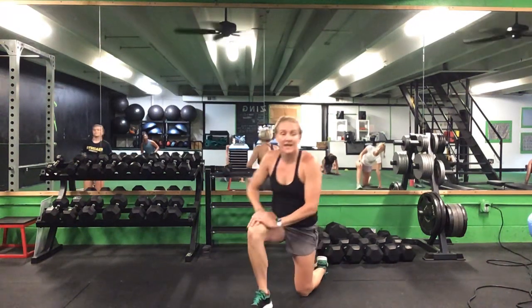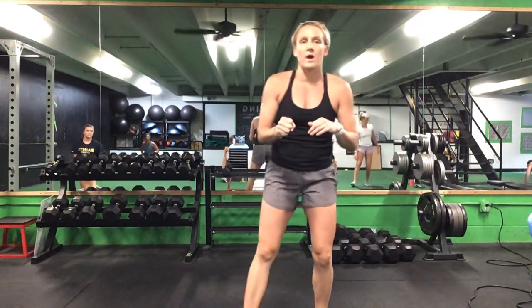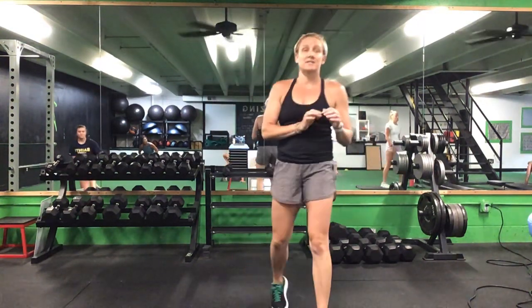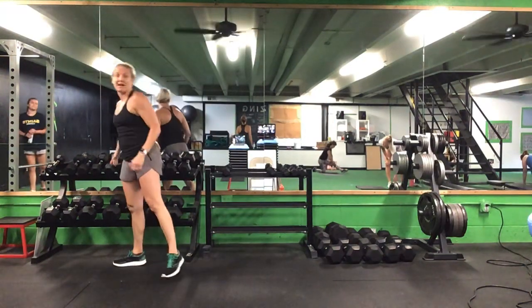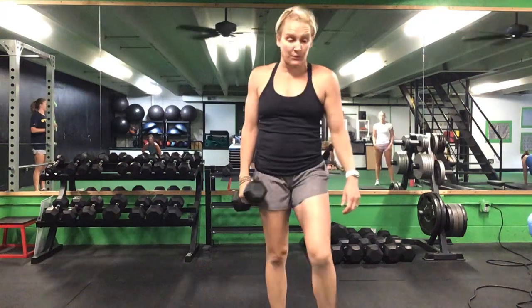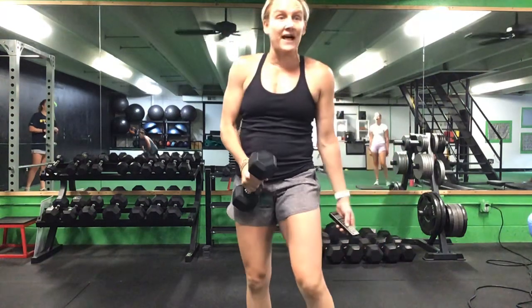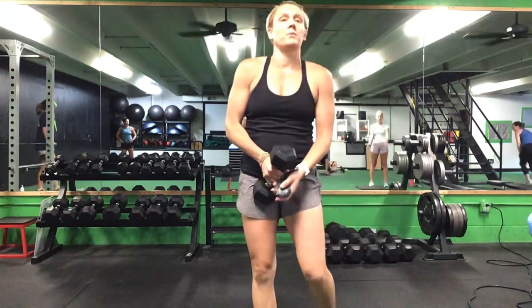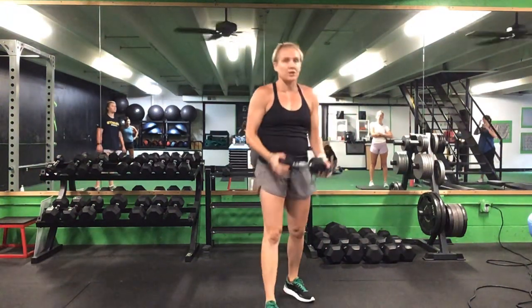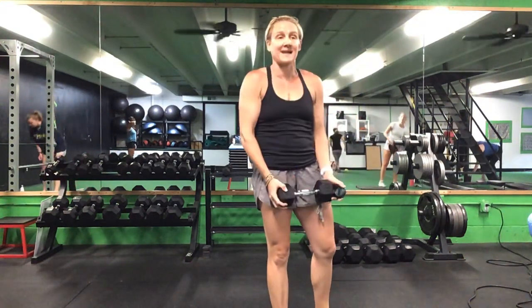Once you finish that last bit of stretch, you can grab some water if you'd like. You're going to need a single weight that you can use and hold in one hand. A couple of these exercises might be a little bit light for the weight you have, but it will all start to catch up with you by the end. We have 12 exercises that we're going to do for 30 seconds each, and then we have a finisher series after each set.